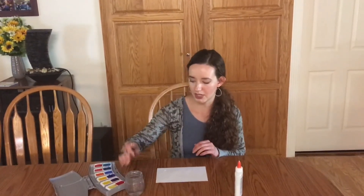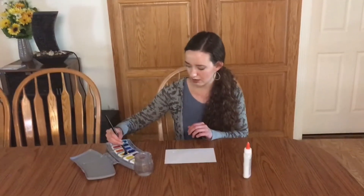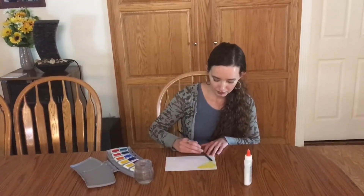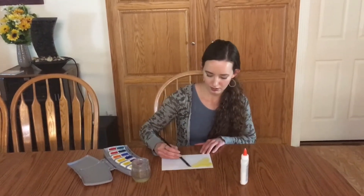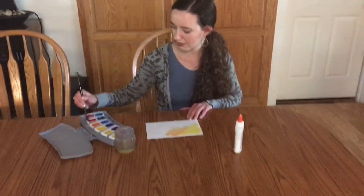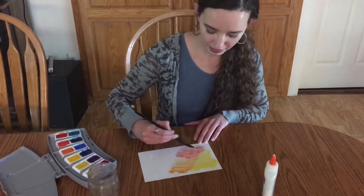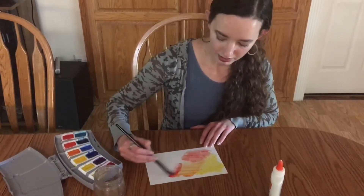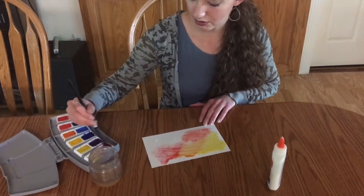So now I'm going to take my watercolors and start painting on top of the glue. You can use all sorts of colors. Cover that up. You can see that the glue design is starting to show through the watercolors.